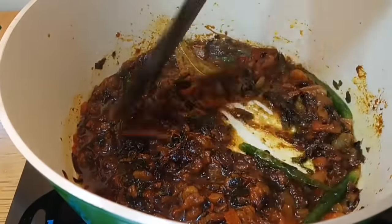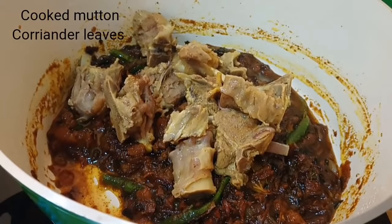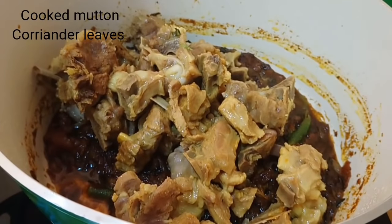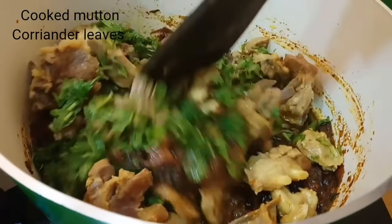We have already cooked the mutton pieces. Add the mutton pieces to the masala — the mutton is 80% cooked. Then add a handful of coriander leaves and mix everything together.